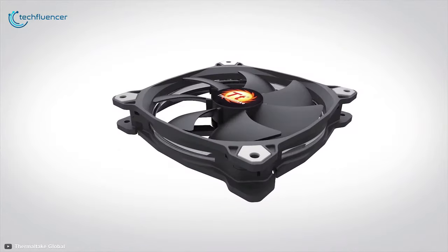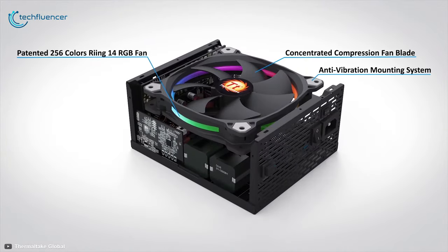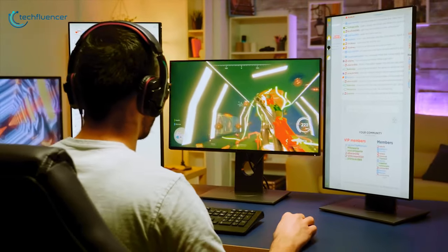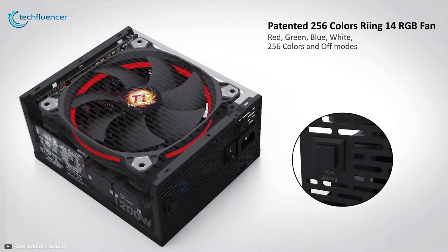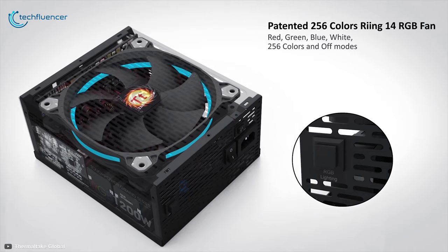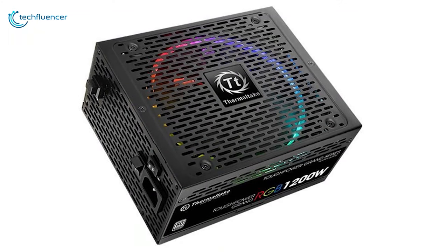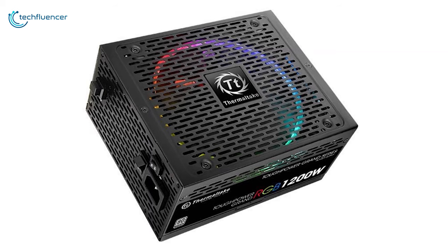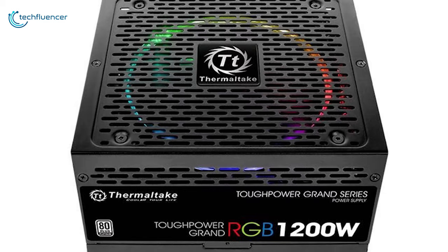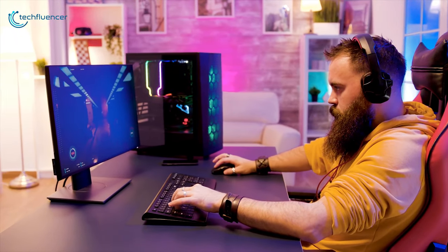Its RGB 140 millimeter hydraulic bearing fan permits zero noise when the PSU operates below 40 percent of its working load, providing a noise-free experience while working on your PC. This PSU series is the best choice for those seeking a flashy RGB power supply with a superior balance of performance and quality. Considering all these features, we have placed this series at number three, and if you're looking for a tough power supply with RGB and good power efficiency, you should definitely choose this for your gaming rig.